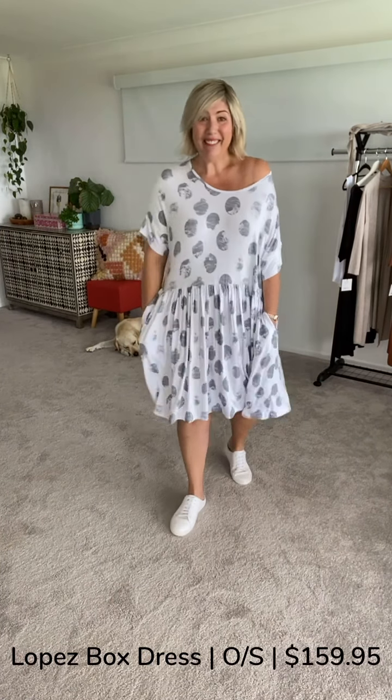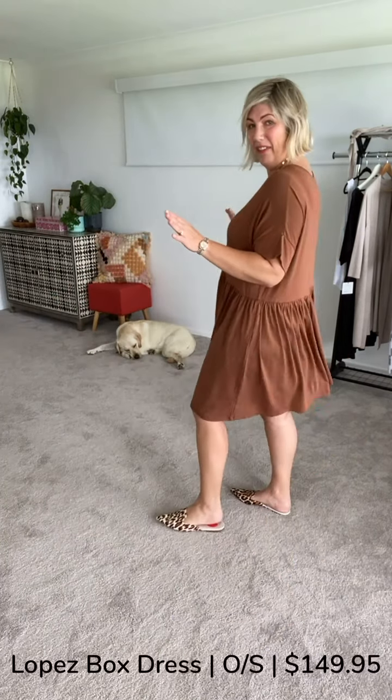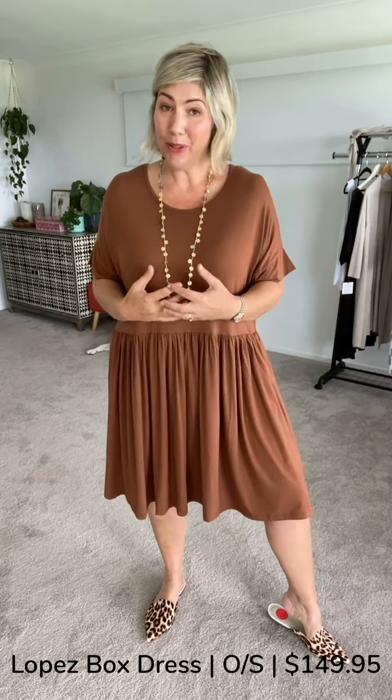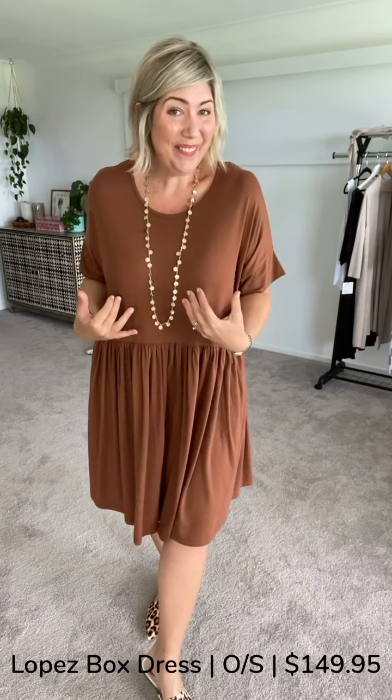I do have this in two other colorways, so let's get into those. Here we have the Lopez in the gorgeous toffee colorway. I've done a bit of an elevated look throughout the entire video. What I'm hoping to demonstrate is that with this particular brand, your accessories are going to tell the story — I can get casual looks and dressy looks with exactly the same garments. Let's have a look at this in black. Here we have the Lopez in black.